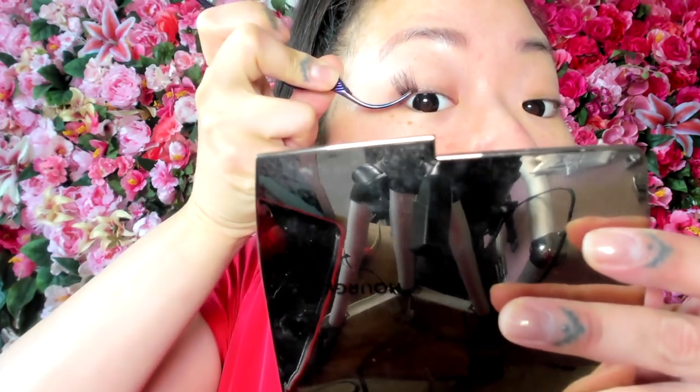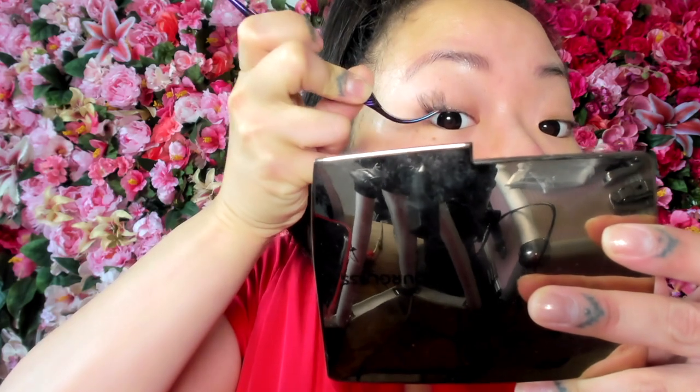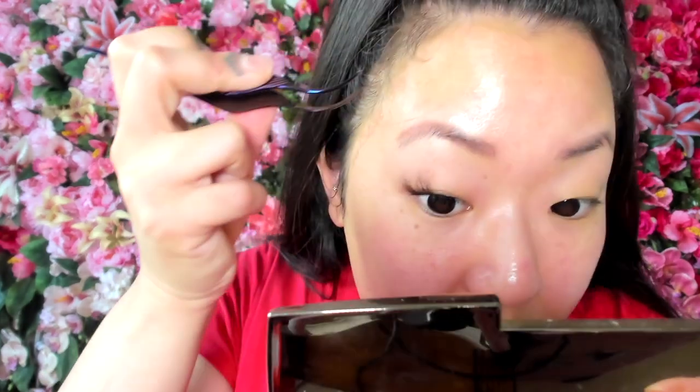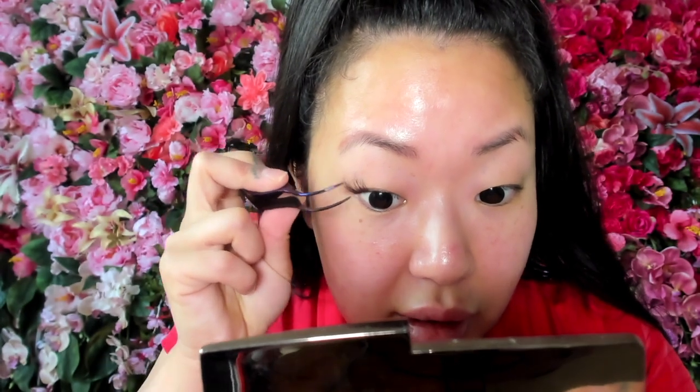It's really easy — you just place it on the underside of your natural lashes. I'm going to go with two C16s on the ends because it's super long, and then on the interior I'm going to grab my C14s, just a little shorter.